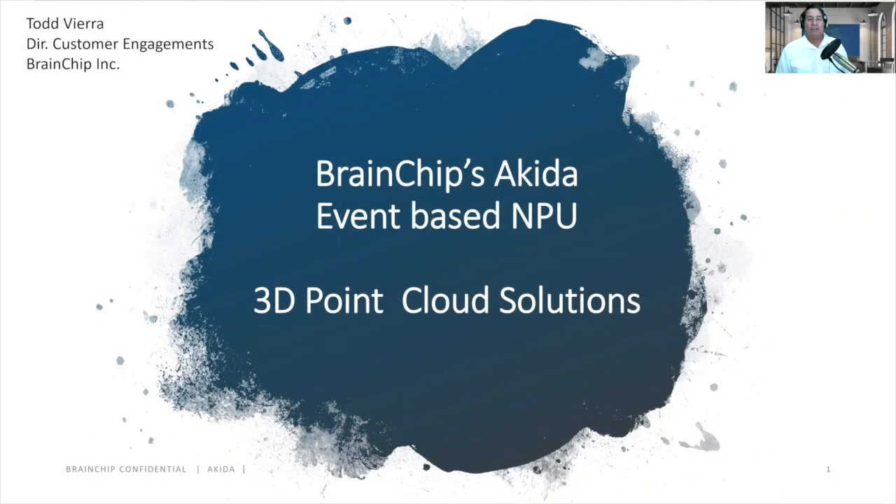Hello, this is Todd Vieira, Director of Customer Engagement at BrainChip. You just saw the functionality of our ADK1000 SoC, currently in production at TSMC 28 nanometer.